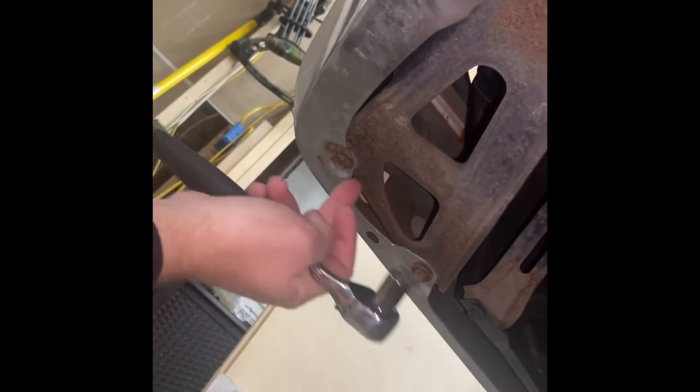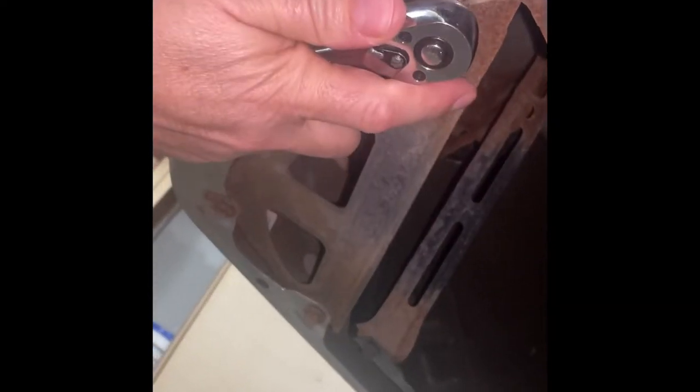Underneath the truck here, I'm gonna start with these four bolts — one, two, three, and four. These are, looks like 12 mil. We're gonna undo these and we'll show you what we have afterwards.